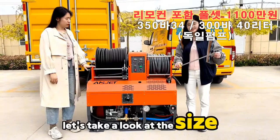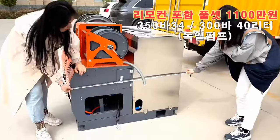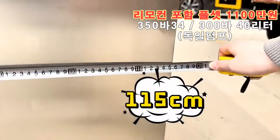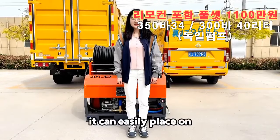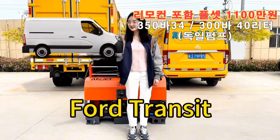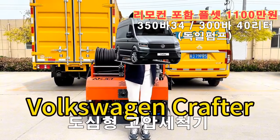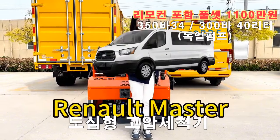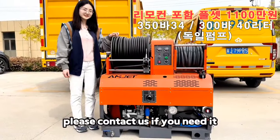Let's take a look at the size. It can easily be placed on Ford Transit, Iveco Daily, Volkswagen Crafter, Renault Master, and Mercedes-Benz Sprinter. Please contact us if you need it.